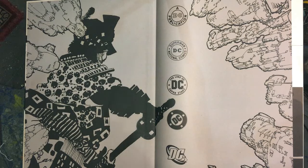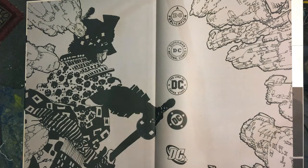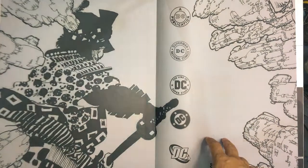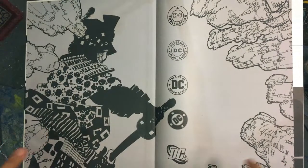Hey everybody, welcome to the Art of Comics. This is your host, Andres Salazar, and I am super stoked to talk to y'all about Frank Miller Ronin, the gallery edition book, this beast. I'm going to be breaking this book down. This is a spoiler alert — we're going to spoil this whole stinking book: the story, the art, everything.